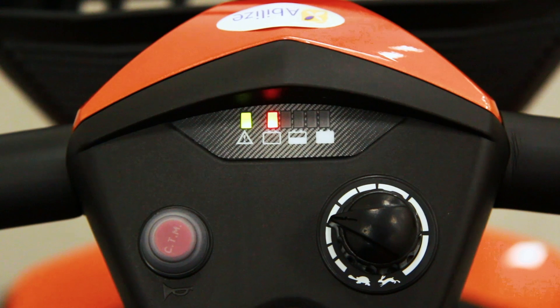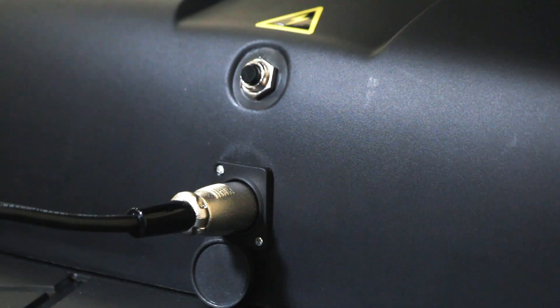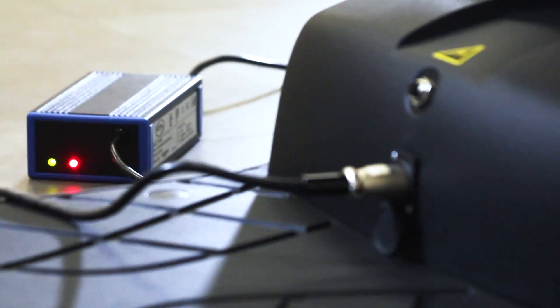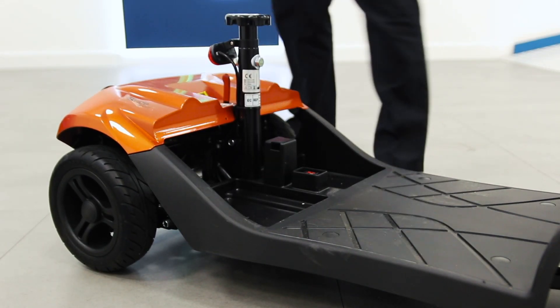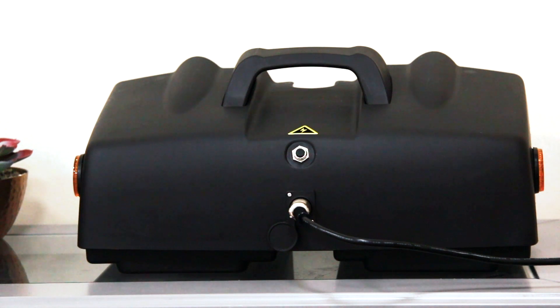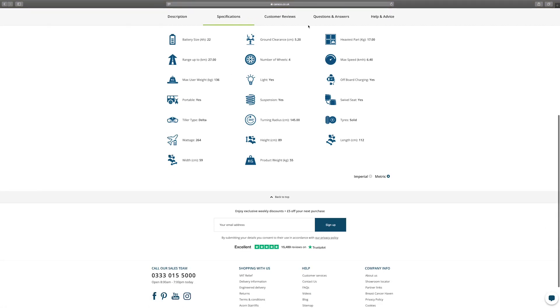Can I charge this scooter's battery off-board? The Ableize Stride Sport can be charged both on-board and off-board. To charge the battery on-board, connect your charger through the socket on the front. To charge off-board, lift the battery by the handle to disconnect it from the scooter. This battery can be brought inside the home to be charged, with the scooter remaining outside.